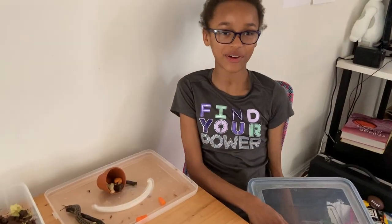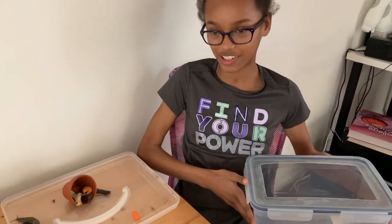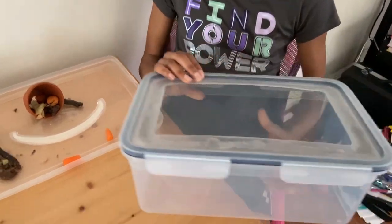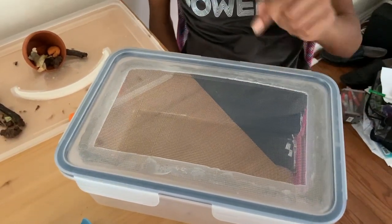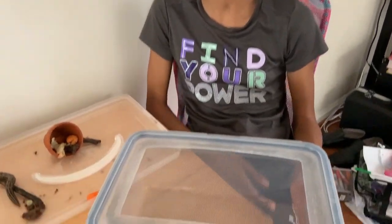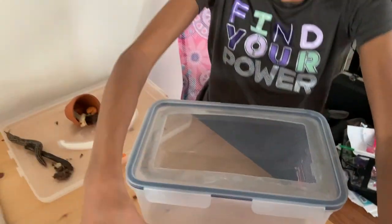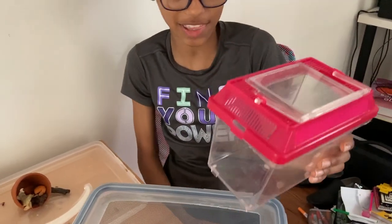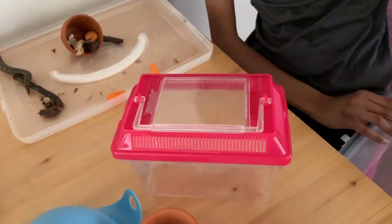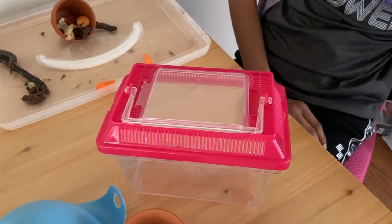First I'm going to be talking about the stuff that you shouldn't really have as a habitat for your slug. This one I wouldn't recommend because it has mesh and it can poke the slugs and it could really hurt them and it dries out really easily. The second one, a critter keeper, I wouldn't recommend this one either because it dries out really quickly and the water evaporates very quickly.